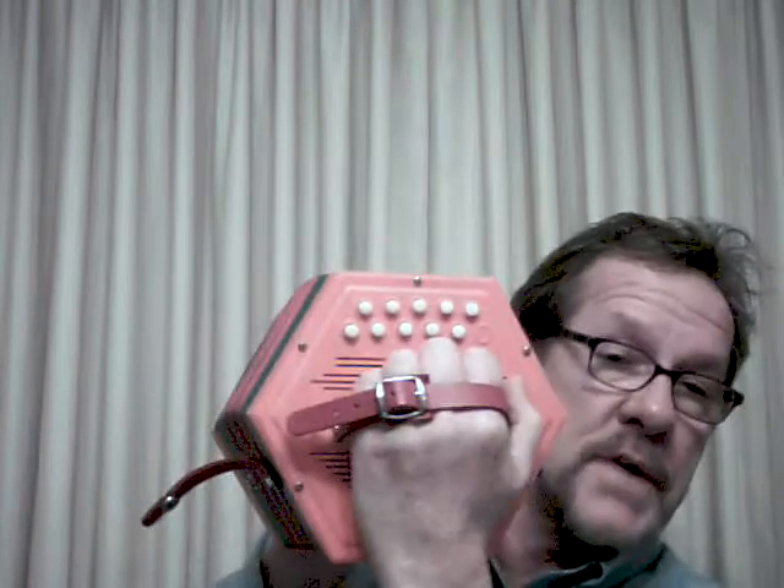Hey, Sam and Jack, this is your Grand Uncle Tim coming to you from New Jersey, and I want to introduce you to your new Anglo CG40 Concertina.